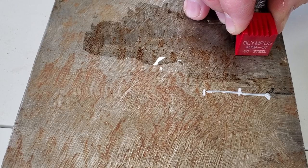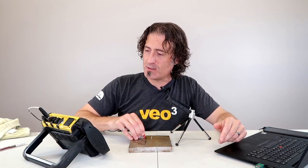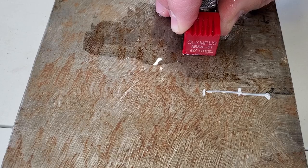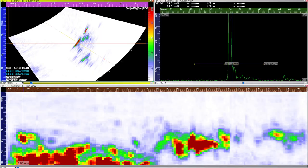Then I'm going to pull the probe towards me until the signal drops about six decibels, down to about here, and then move the probe the other direction until the signal drops about six decibels — which is about right there. So we've measured the length of the flaw, right? No — it didn't work. The flaw in this plate goes almost from one end to the other.